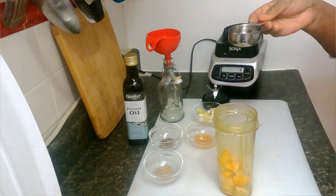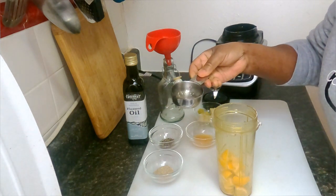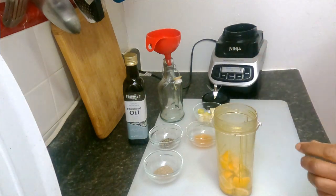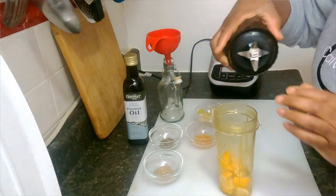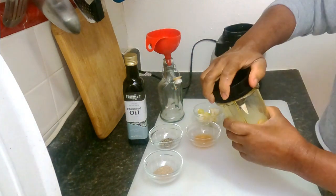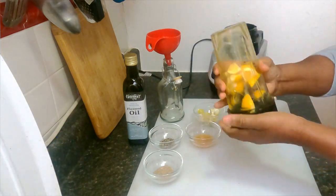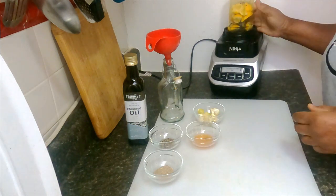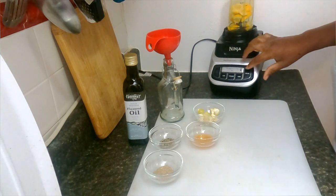Let's see if there are any seeds. I want to add in one third of a cup of water — that's to help the lemon blend properly. I'm closing this and placing it right here on the blender. We're going to get it as smooth as possible.